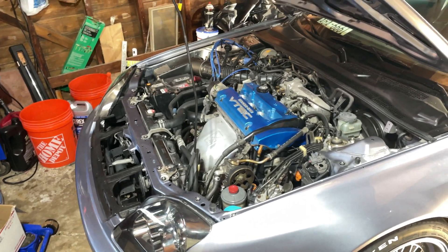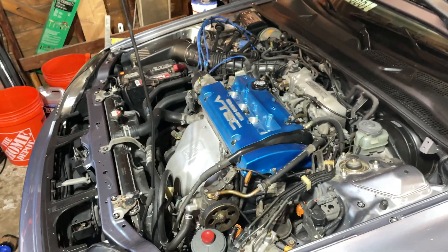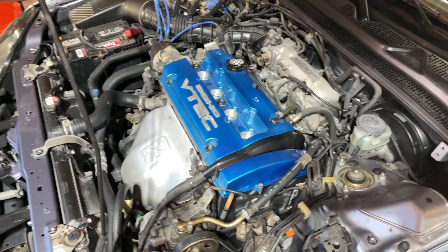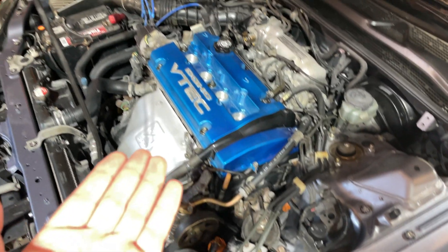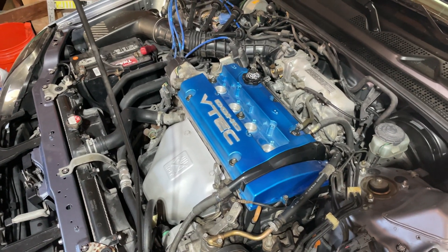Hello everybody, it is PreludeBoy99 and today I'm going to teach you how to do a compression test on your motor. This can be any engine — for this video it's going to be the H22A because I just recently did a timing belt on it and I want to make sure my internals are good. So let's get right into it.